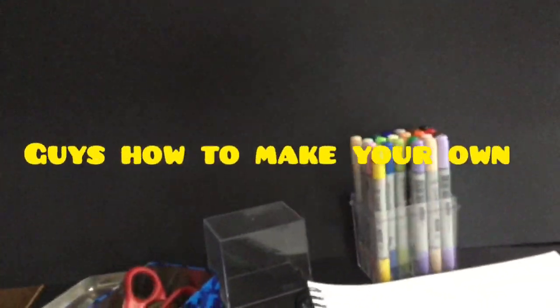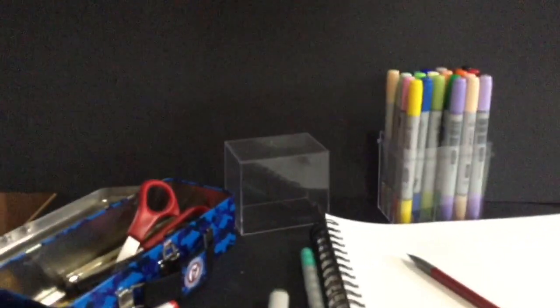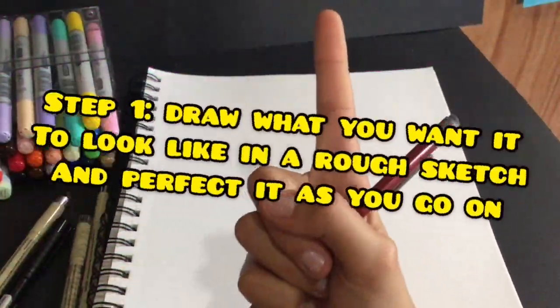All right, so today I'm gonna be showing you guys how to make your own custom crazy characters. So without further ado, subscribe and let's get into this. Step one in making your own crazy custom characters is to...